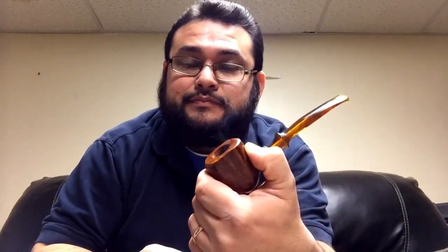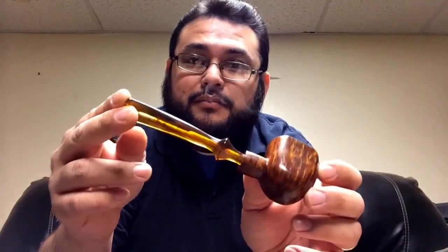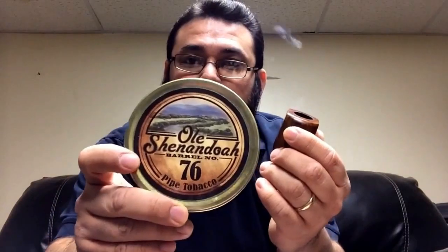Hello friends, today I'm smoking my first handmade briar pipe. In it I have some Ocean and Doha — it's an aromatic, very similar to Captain Black's White. It's a very nice smoke.